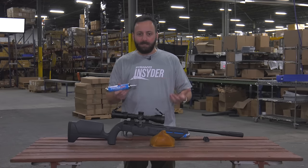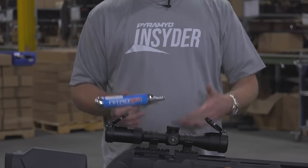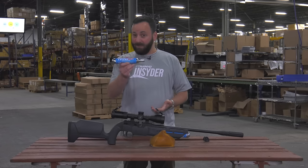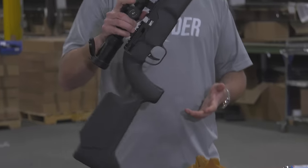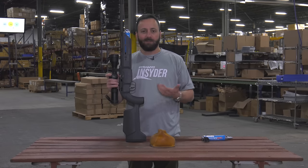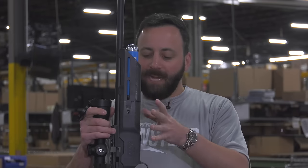This gets you PCP performance without making that initial investment into a fill source, which is pretty cool. If you've been waiting to make the jump into the PCP market and a hand pump, tank, or compressor has been holding you back, maybe this is what gets you in. And for $200, this could be a phenomenal value. Also worth noting — this rifle is regulated at $200, so you're going to get very consistent performance for those 30-plus shots on the regulator.